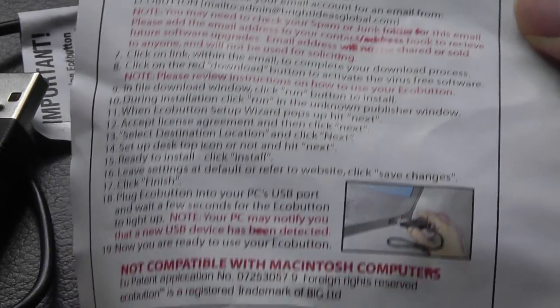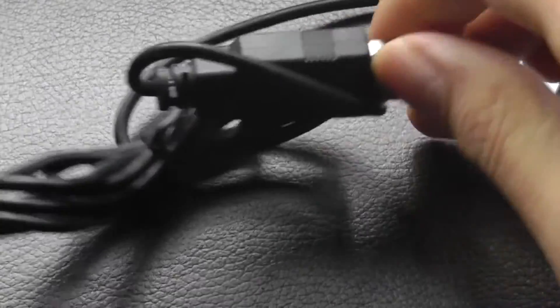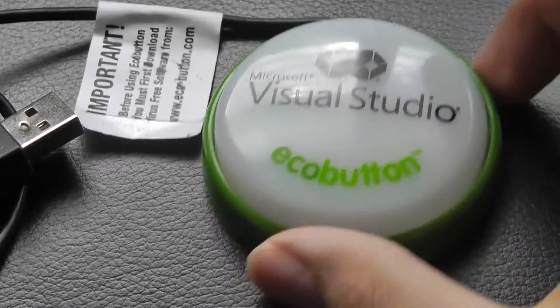It also comes with a quick instruction guide to help with installation. It's pretty simple and takes about five minutes to set up. It uses a USB 2.0 connection and has a fairly long cable, about a meter long, which really doesn't present any issues.